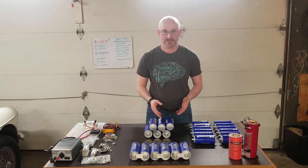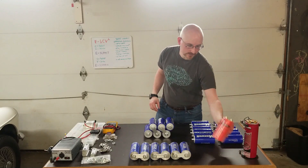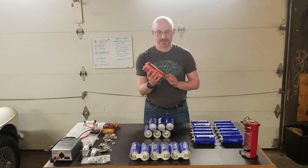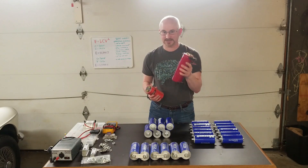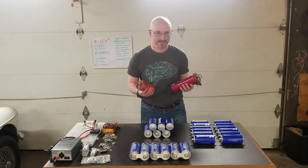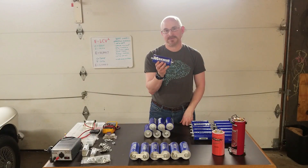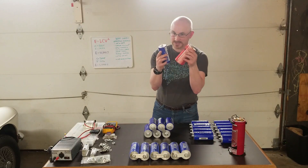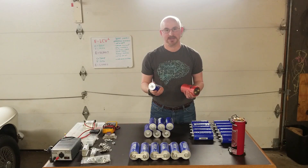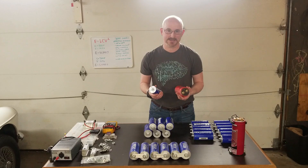The result is more capacitance and more energy storage. For a quick example, here we have a one-half Farad capacitor and a one Farad capacitor — what most of us knew as stiffening capacitors in car audio back in the 90s. Comparably, this is a 3,000 Farad capacitor, similar in size. That's because carbon has 3,000 times the surface area, and surface area directly relates to capacitance.